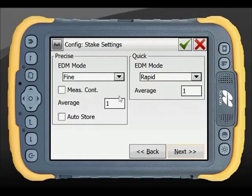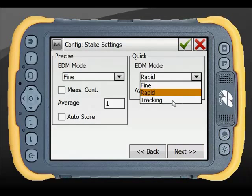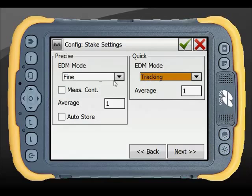Stake measurement settings can also be altered for your application. In Quick mode, Tracking is typically used, while Fine mode is set to Auto Store with your preferred averaging.